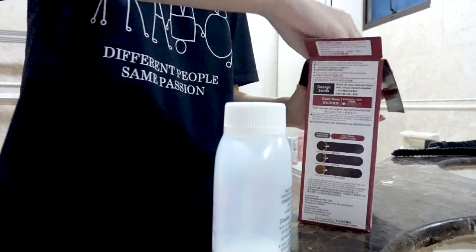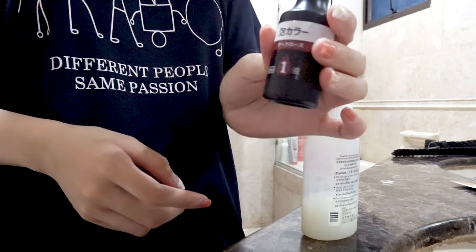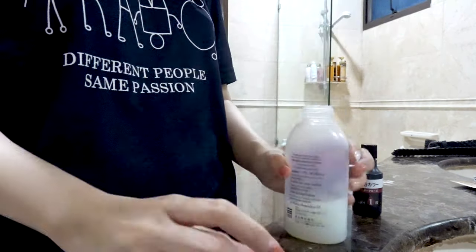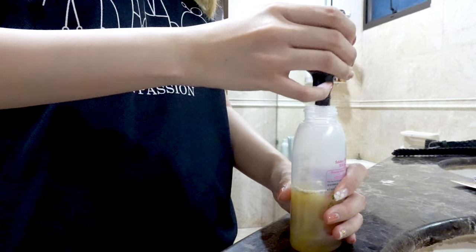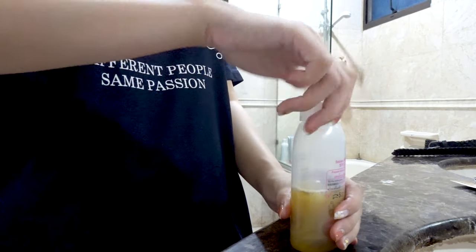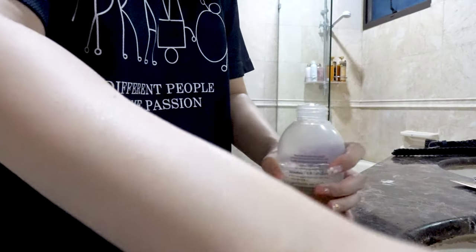Okay, opening the solution and the treatment you use when you wash your hair. You have to pour bottle one into bottle two — that's exactly what I'll be doing. I want every single last drop in there. I think that should be in there. Shake it about five times so it's all mixed. You can see the bubbles forming.